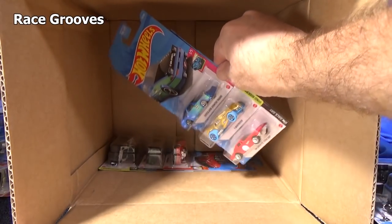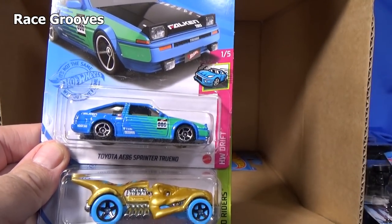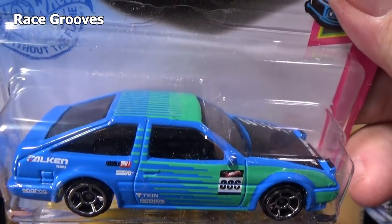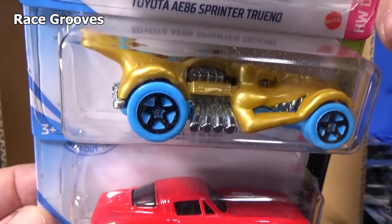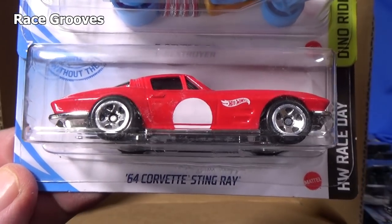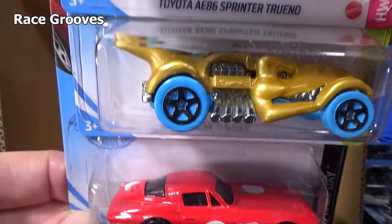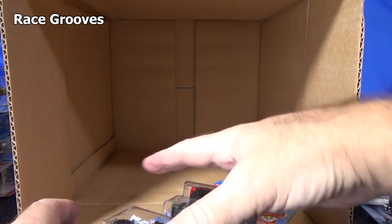Getting down to the bottom — no blue cars, no super. But we do have another sample of the Trueno. T-Rex Stroyer — I was trying to think of the name real fast. '64 Corvette Stingray, nice to see you back in the mix.